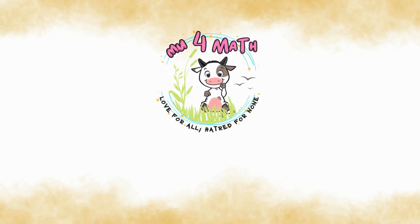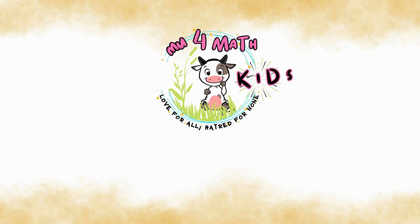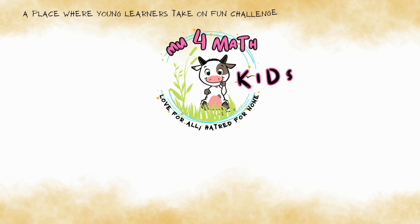Welcome to Move4Math Kids, a place where young learners take on fun challenges and sharpen their minds.